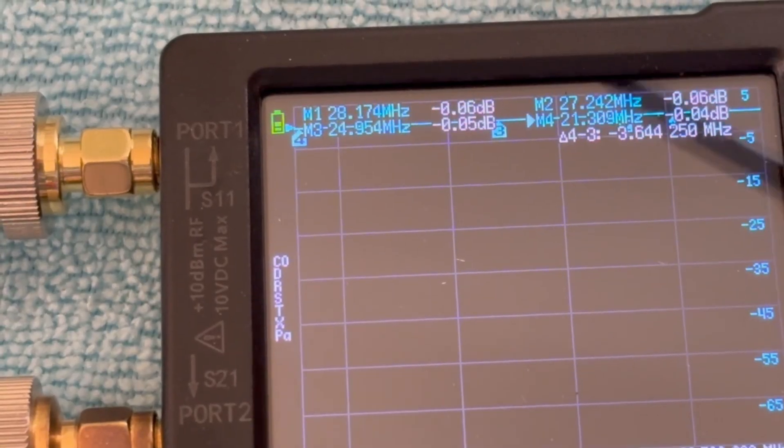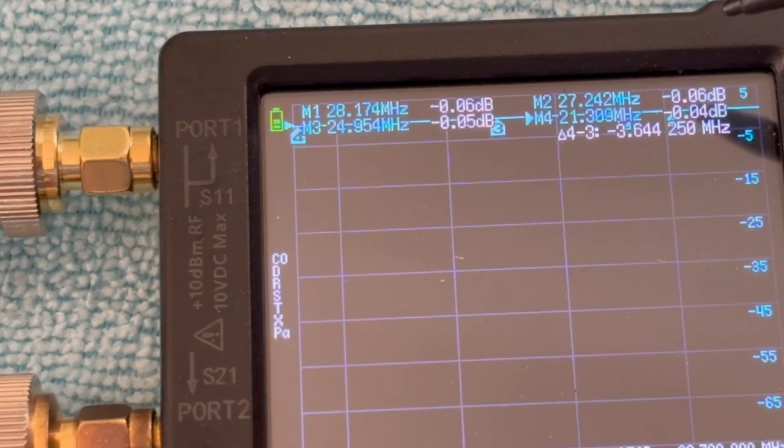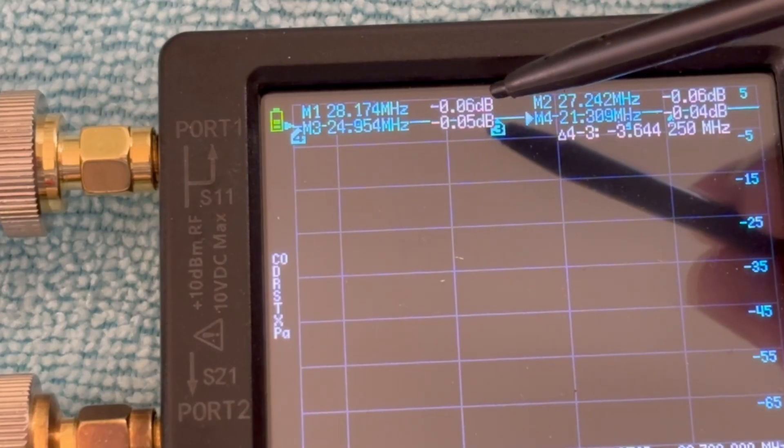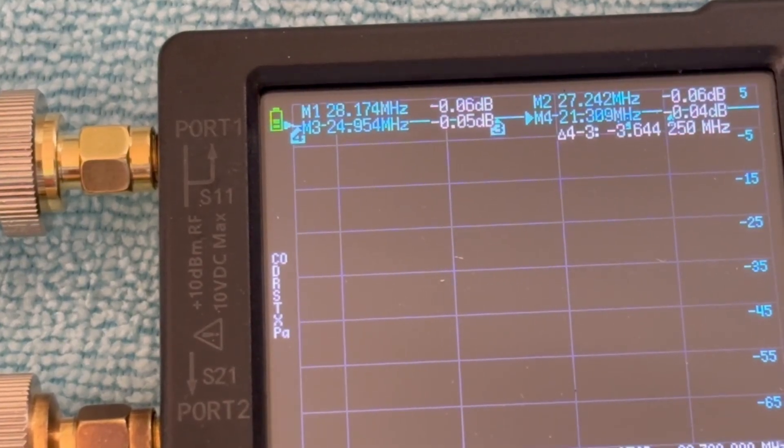On the 10 meter band we have a loss of 0.06 dB. On the 11 meter band, 0.06. On the 12 meter band, 0.05. And on the 15 meter band, 0.04. So you can see as we go up in frequency, the data loss gets a little better.